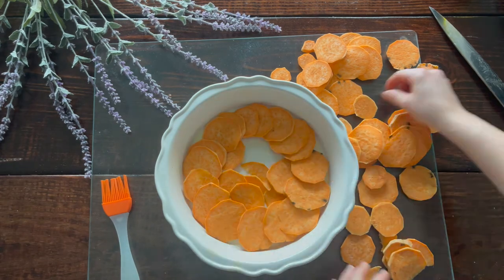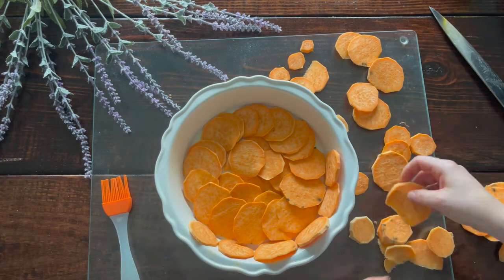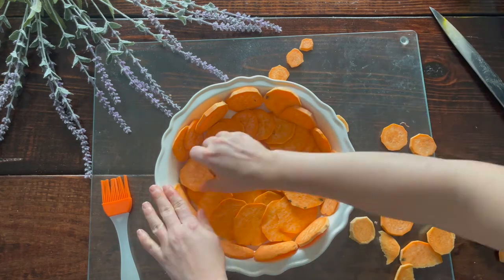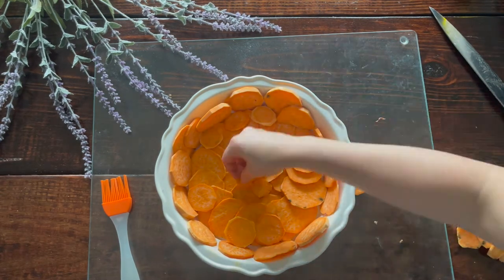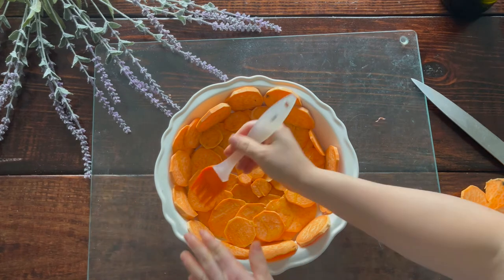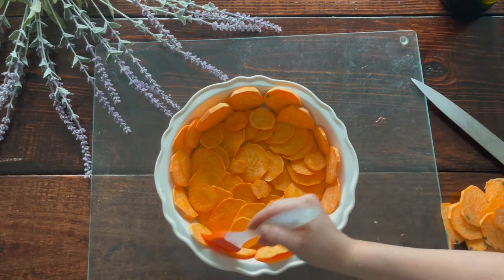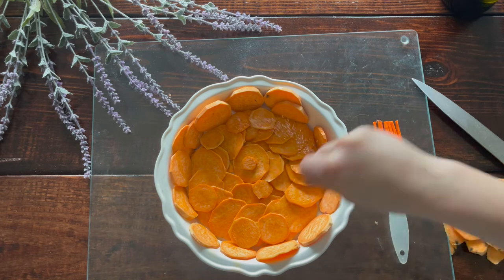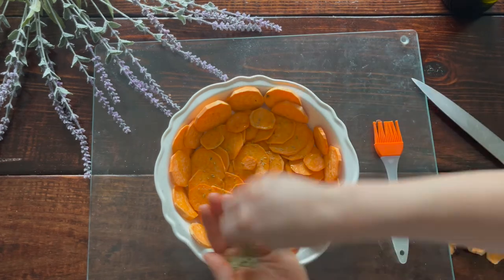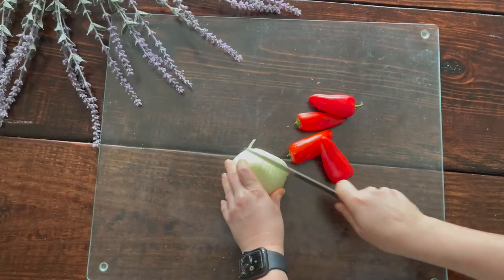Take any remaining sweet potatoes and place them on the outside of your pie dish, layering the sides nicely — everything will shrink down when we roast this. We're going to roast the crust first since sweet potatoes take longer to cook than the rest of the ingredients. Once your sweet potatoes are in the dish, lightly brush them with oil, season with about a half teaspoon of sea salt and a pinch of dried rosemary, then bake at 350°F for 20 minutes.